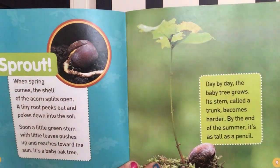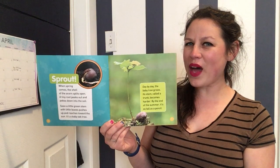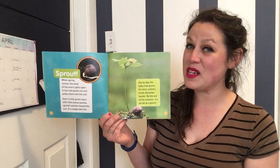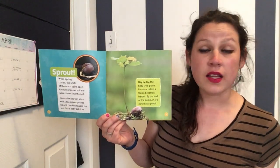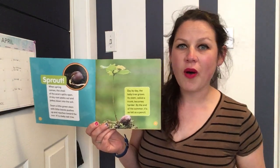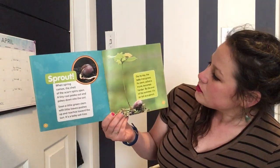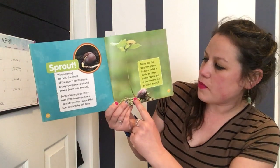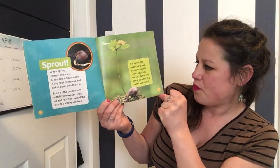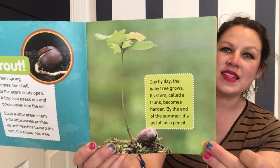Wait a second — all of my Oakland kindergarteners, do we know what an oak tree looks like? Yes we do! I wonder if you could even see an oak tree from your house. Look out the window, or the next time you go for a walk, see if your grown-ups can help you find an oak tree in Oakland. Day by day the baby tree grows. Its stem, called a trunk, becomes harder. By the end of the summer, it's as tall as a pencil.